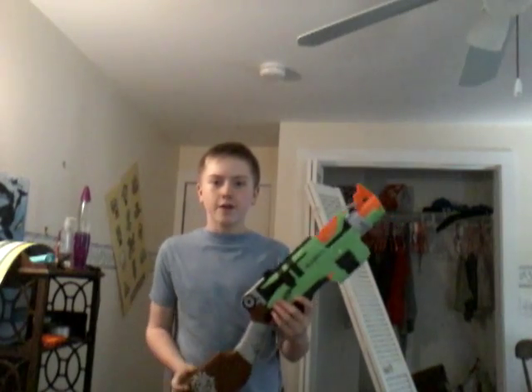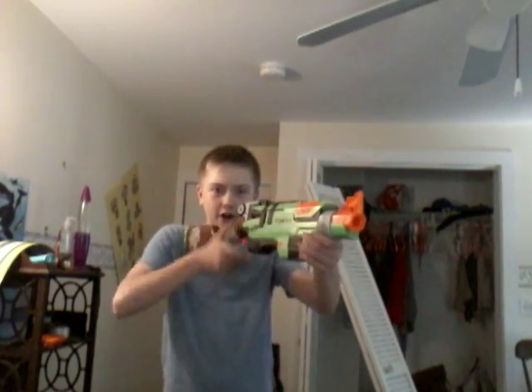Hey guys, it's N3123.4 here, and I am back with another gun review. Today is the Slingfire, the Nerf Slingfire Lever Action Shotgun.